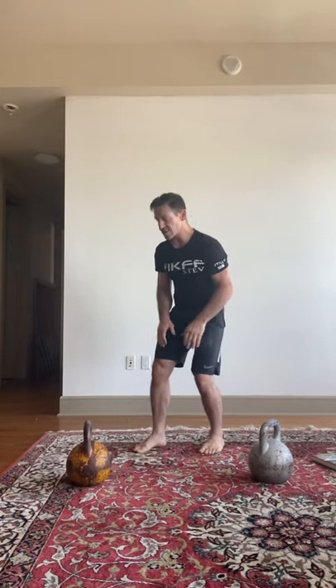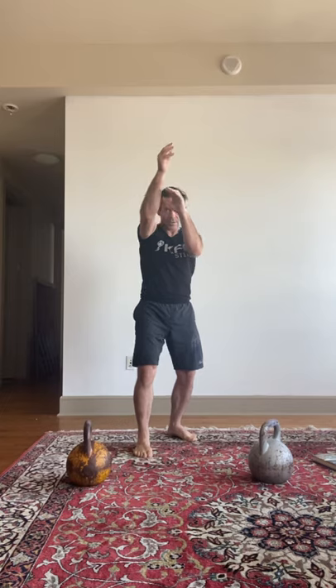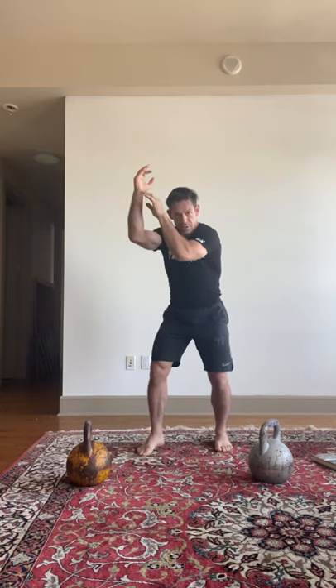Think about your stance and your center line. Think of it in martial arts — protect yourself.